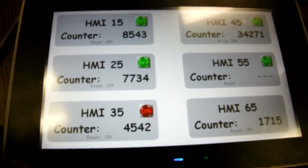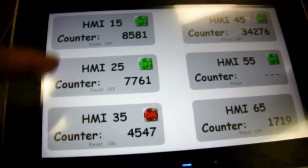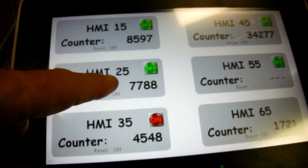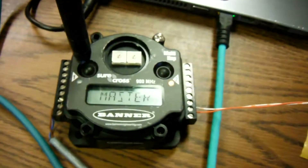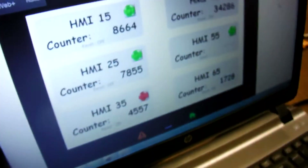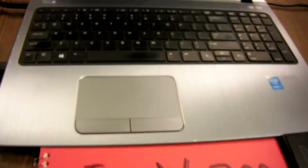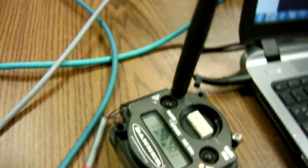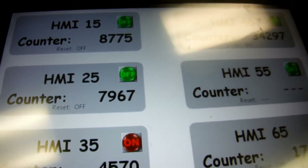I actually have six HMIs in the other room. I think one of them has got an RS485 port having issues. But you can see I've got some counter numbers on each one of them, and this multi-hop radio is out polling those devices in the other room. I'm also showing this on a web page on my PC, which is pretty cool. Let's go ahead and walk into the room and take a look at where the other HMIs are that are transmitting data back to this master.